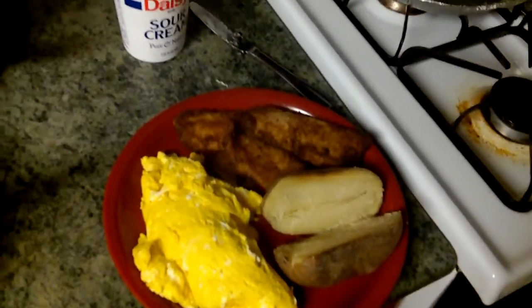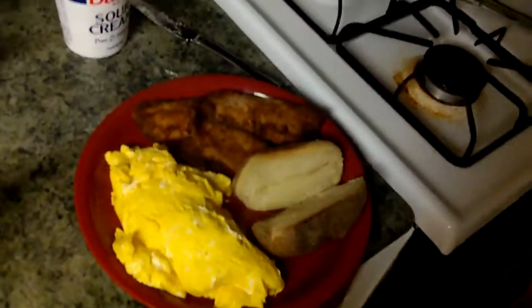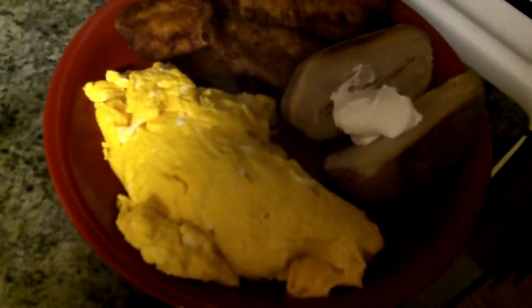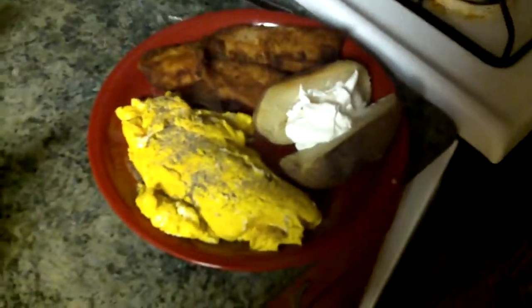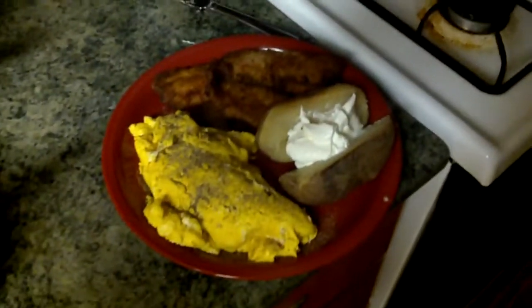Put the sour cream on there. I do got some oregano — might be in there, you can throw some oregano. Black pepper — throw some black pepper in here. I'm real generous with the pepper. All right, here we go — bon appétit. There you go, I'm gonna get my eat on. Thanks for watching.